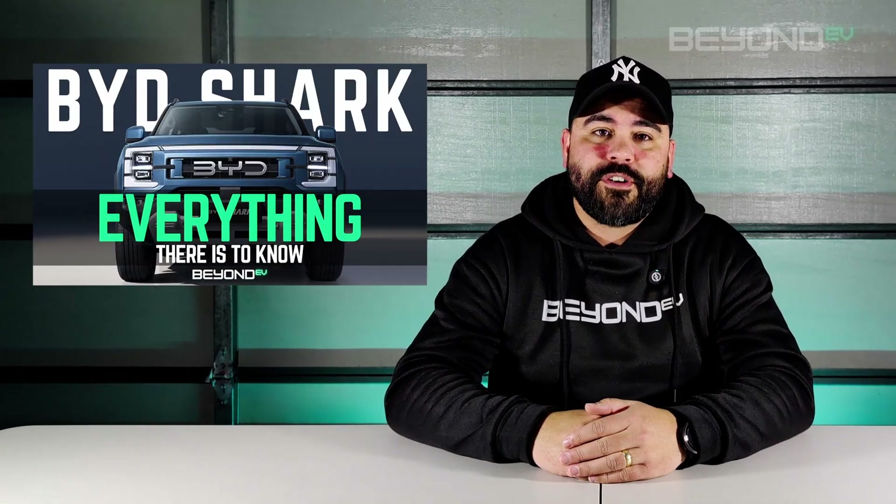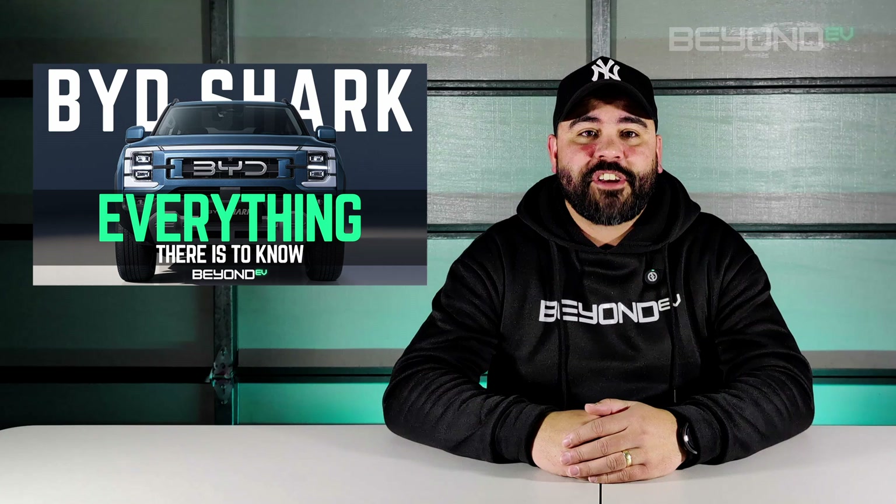In my last video I explained in plain English how the DMO platform works on the soon-to-be-released BYD Shark here in Australia. The comments section lit up with interest so I thought why not dive deeper? So today we're going to take a more in-depth technical look at the mechanics of BYD's dual-mode hybrid system. And I'm going to show this to you the best way I know how — with basic animated diagrams that look like I made them in Microsoft Paint.